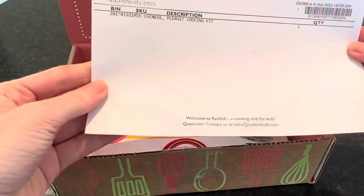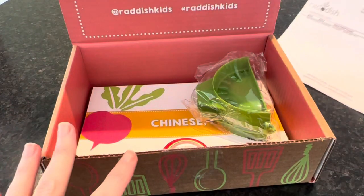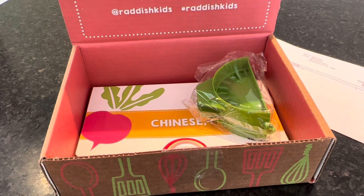We got the Chinese Please cooking kit. All of the subscription boxes and one-time boxes come with three recipes with a grocery list, some sort of collectible item, activities and lessons, a kitchen tool, and access to bonus activities online.